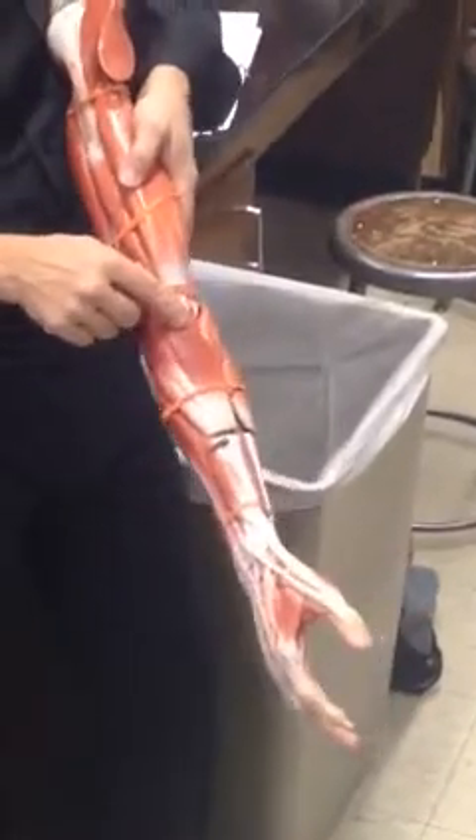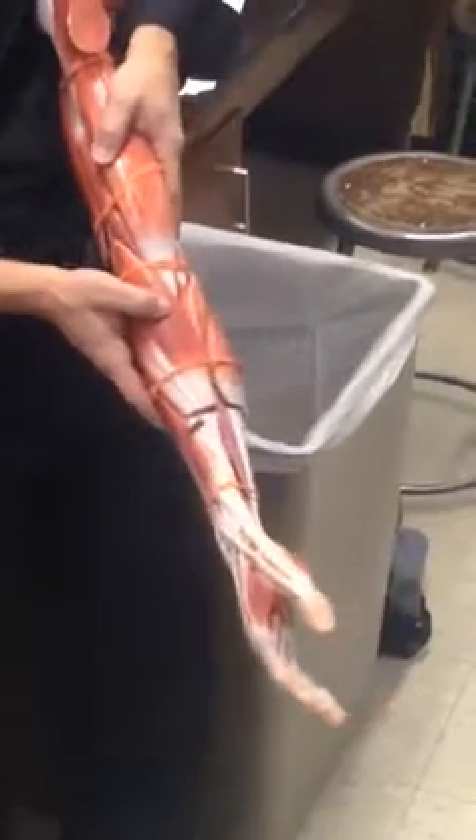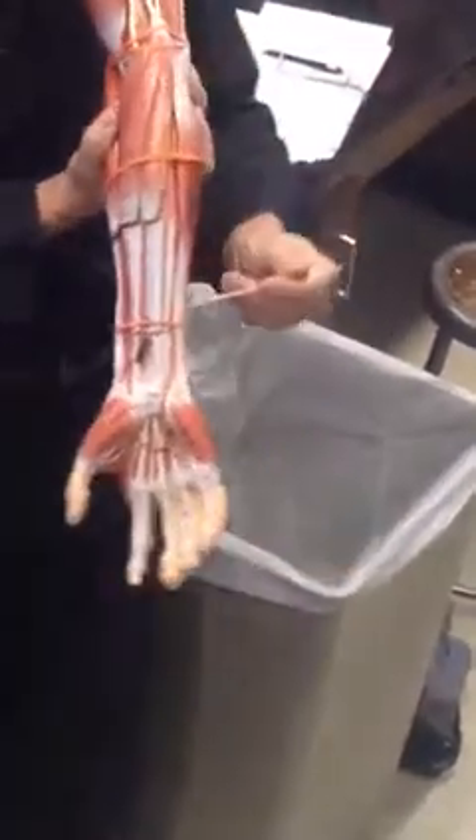Now the muscles of the forearm. You want to separate the anterior compartment from the posterior compartment. Find the brachioradialis first — that's number 20 on this model. The brachioradialis is your handshake muscle; it's going to flex the elbow in the neutral position. Then we go across from the thumb side to the pinky side: pronator teres, flexor carpi radialis, palmaris longus — if you follow that tendon, it goes to the top of the flexor retinaculum right here; it's on top and easy to see. Then we have the flexor carpi ulnaris right here.